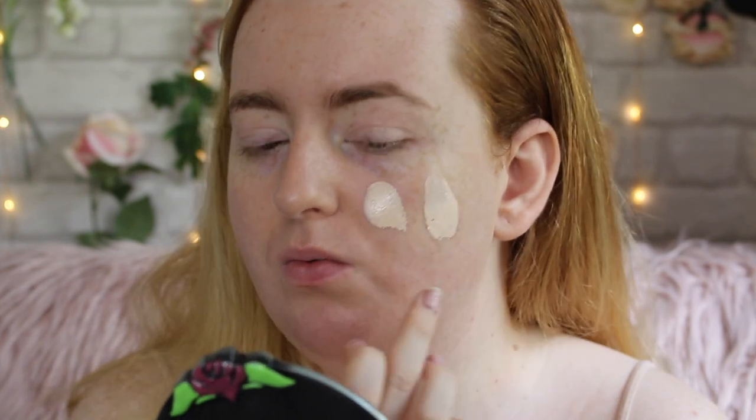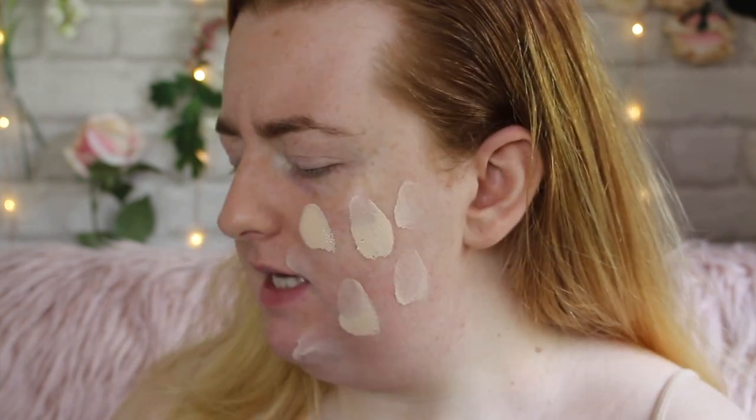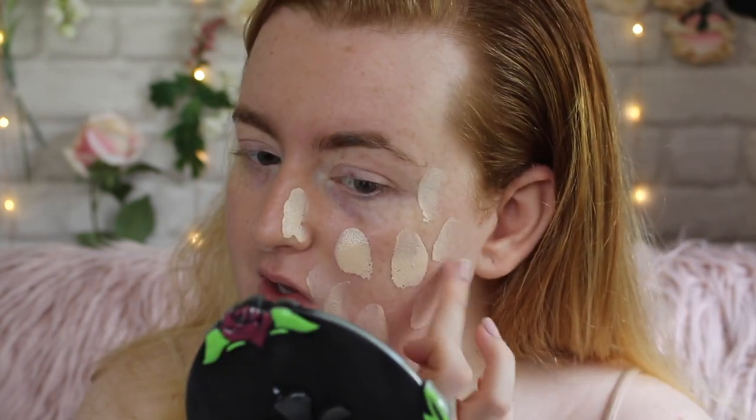It's pulling a little bit pinky on my chest but it's not completely unforgiving. I'm hoping that once it's on my face, with all my redness, it'll kind of balance out. I can see I'm just very pale. Applying it to my face now — my skin feels very smooth from the primer. I can smell the sunscreen in this quite strongly, so it's probably going to have flashback.